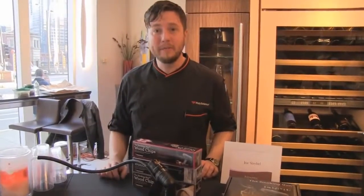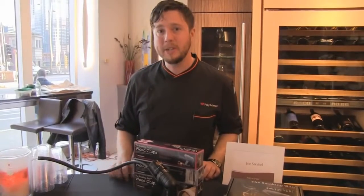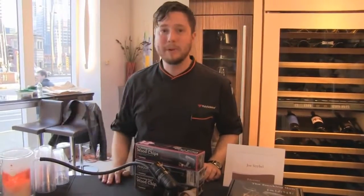Hey, I'm Joe from PolyScience, and we're here at the For the Love of Chocolate event in Chicago, Illinois, Merchandise Mart, running through and doing some crazy stuff with chocolate today.